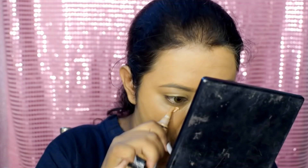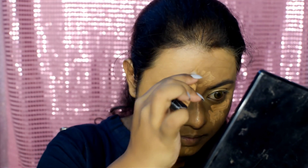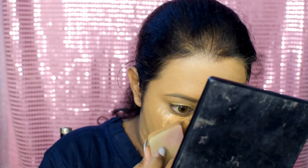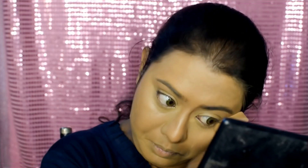For concealer, I'm gonna use LA Girl Pro Concealer in the shade Pure Beige. Next, we're gonna set the base with Kryolan translucent powder and my Vega buffer brush.